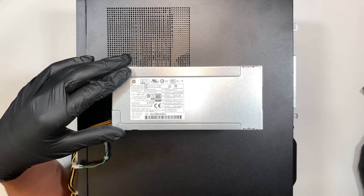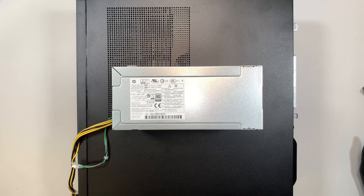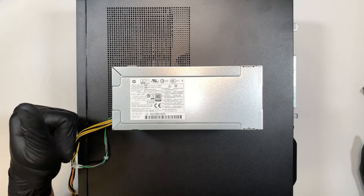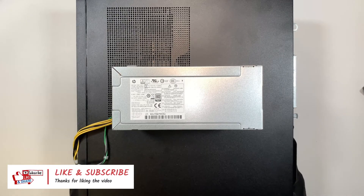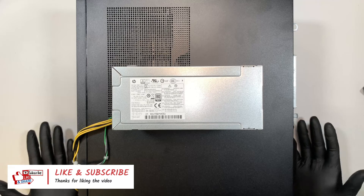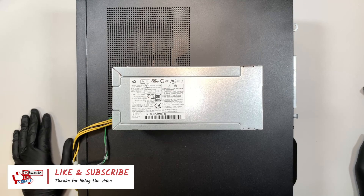I hope you learned something today. If you find this video helpful, please give me a like and comment below — let me know if you were able to follow along and get your power supply changed. Until next time, take care. Bye now.